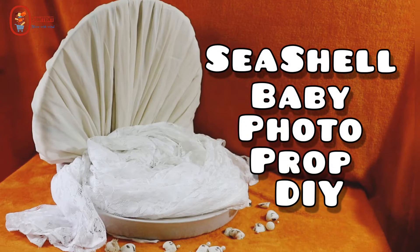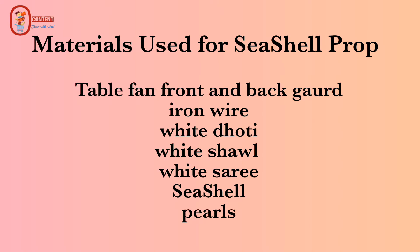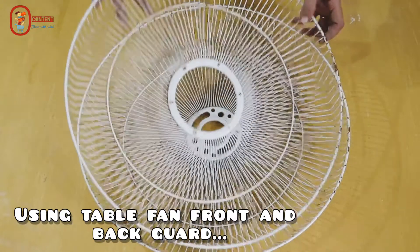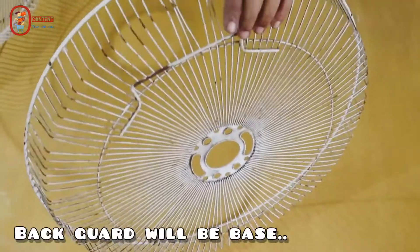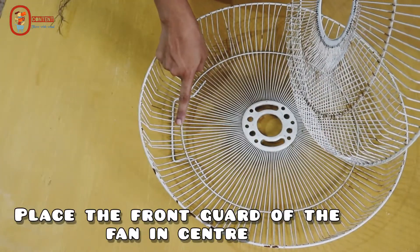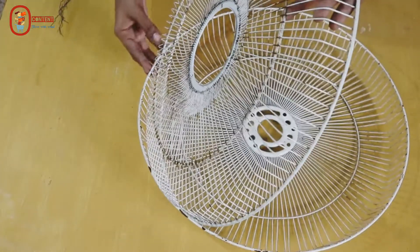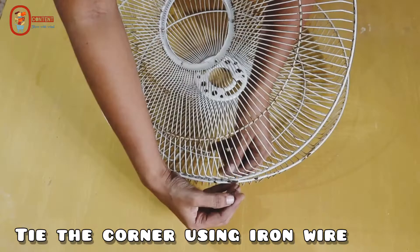Hello friends, welcome to this video. In this video, I will reuse the guard for the table fan. You can use a lot of waste material. I will use the bath pot and a normal iron wire to attach a little slant.